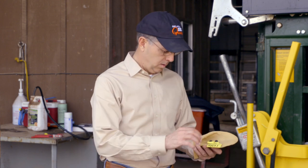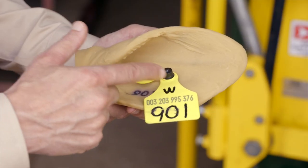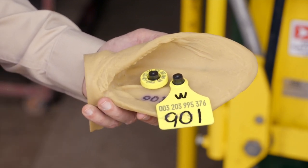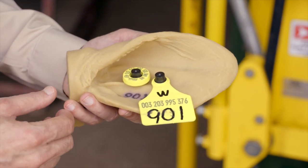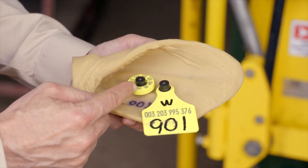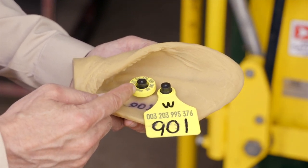Talking about tag placement again, you can see in this model ear where these two tags are placed in that middle vertical one-third between the two ribs. The recommendation is to place an electronic identification tag, like seen here on your left, slightly closer to the head of the animal.